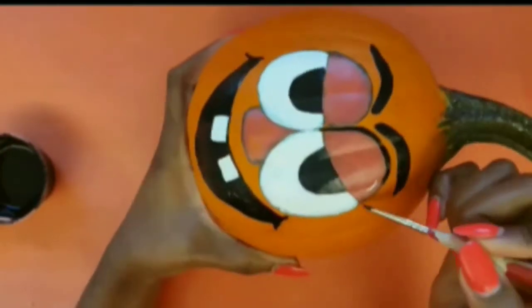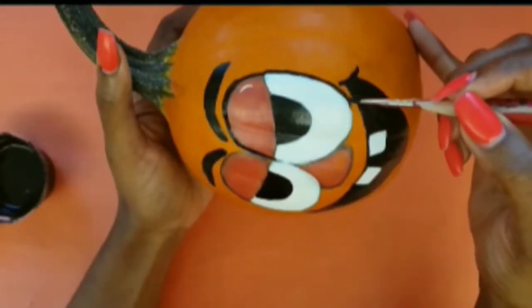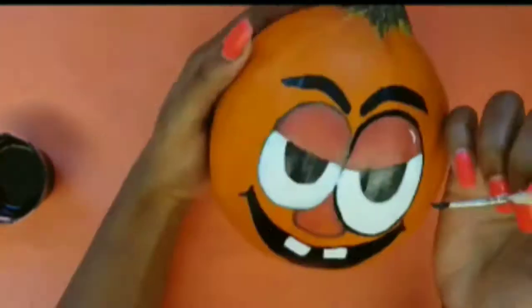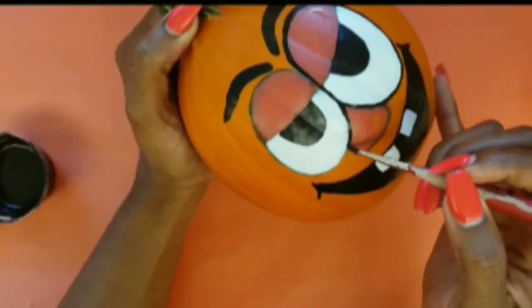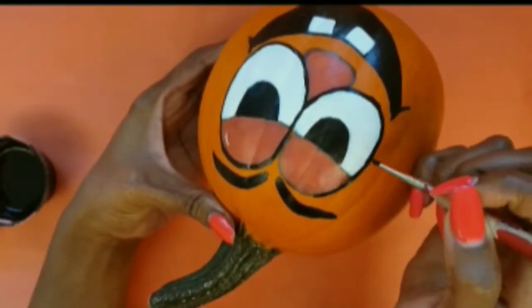For this step, I'm going to use a very small detail brush to make it easy to outline everything. If you don't have a steady hand, it may be best to skip this step because it is kind of hard. This step is optional.